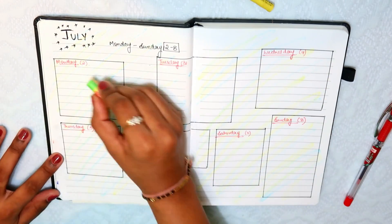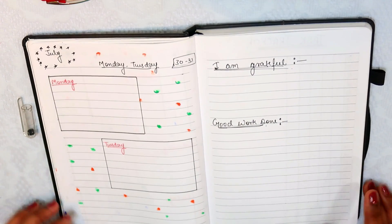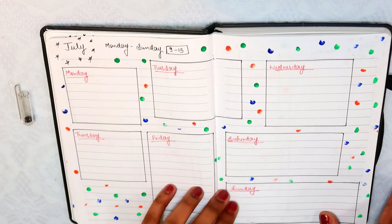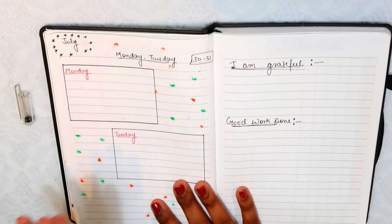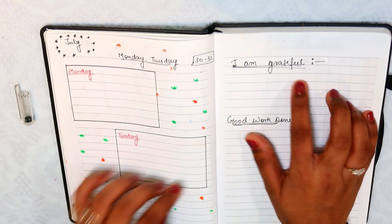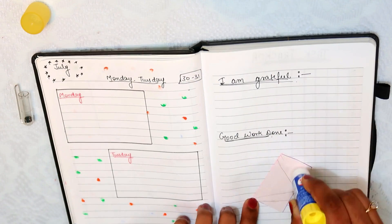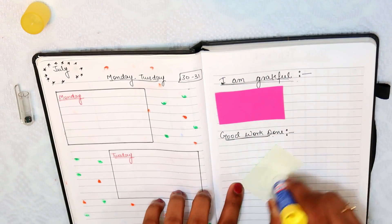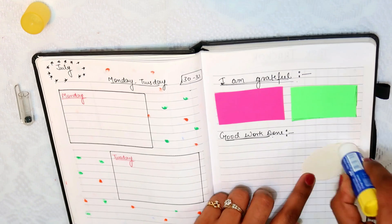If you want, you can decorate the whole week. Then in the last page I have made date ranges: 9 to 15, 16 to 22, 23 to 29, and 30 to 31 to end the month. I am also grateful for what I was grateful for, the best work I have done — I will write it all. You should write to be able to analyze yourself in a very good way.